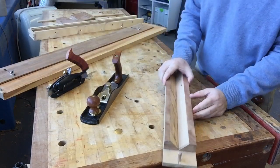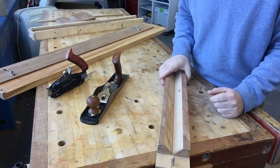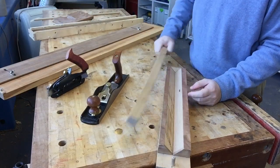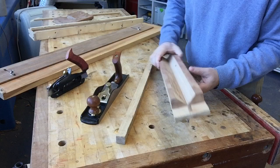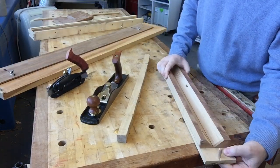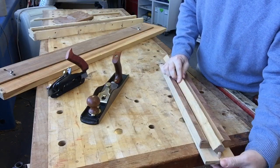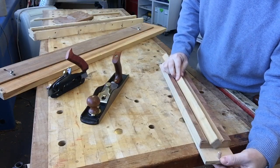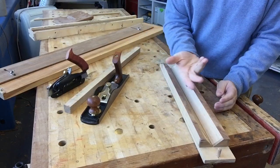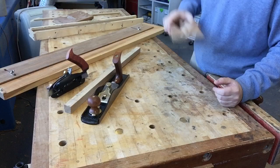For holding curved work, or work on its edge — say you're working on an edge — I've got this little thing. You can clamp it in the vise or clamp it between dogs. A dowel here allows you to clamp differently for different sizes of wood. It works really well if you've got a curved piece, a dowel, or something like working on a bead.